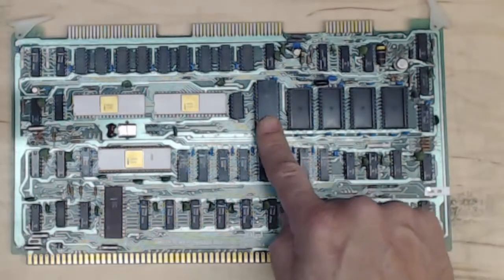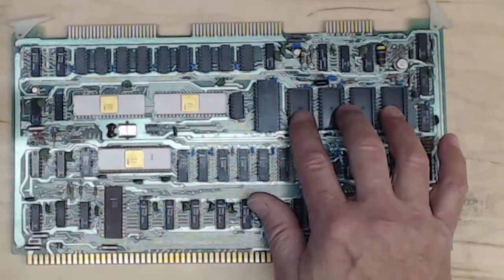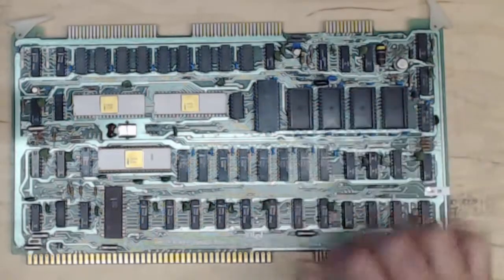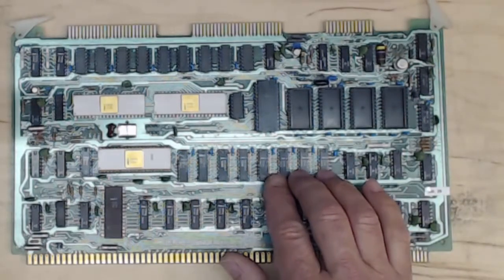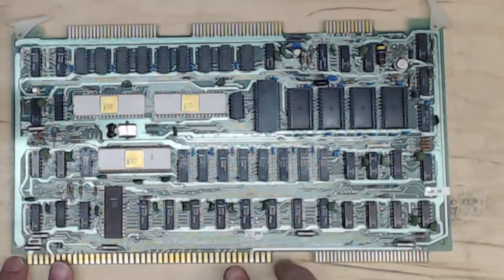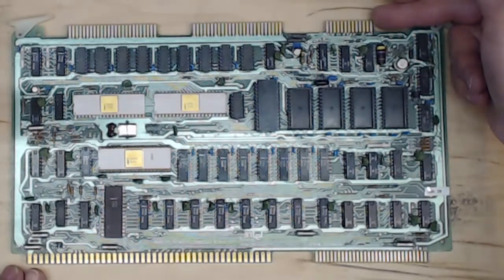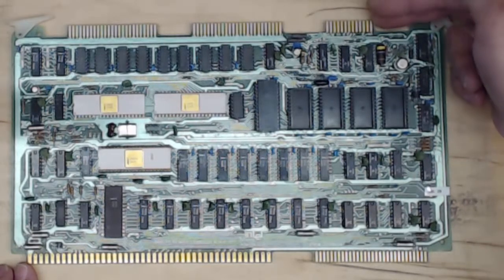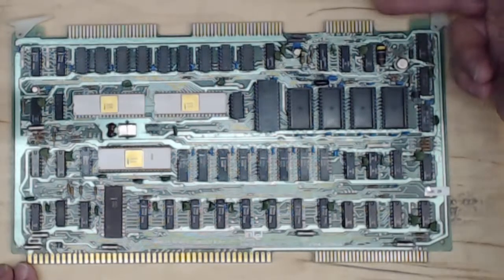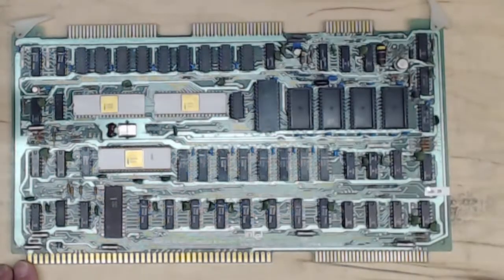The 8251 is a Universal Synchronous/Asynchronous Receiver Transmitter. We have four sockets for ROM, so we could have up to 4K of ROM on this board, and 1K of RAM built onto the board. These boards are really nice — you can connect the power supply without using any of the bus at all. Connect your power supplies and fire the board right up. You can use a little dongle to make a serial port and connect it to a terminal to communicate with the board, and then you have your 48 pins of I/O.